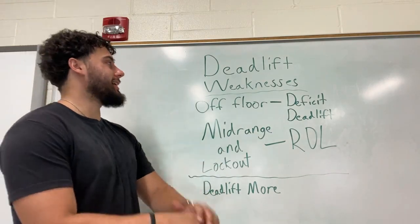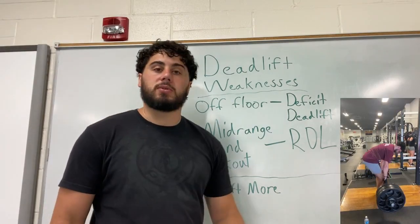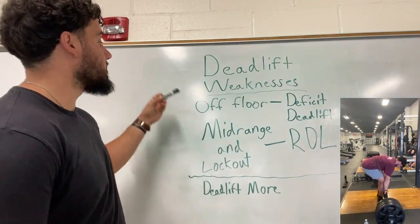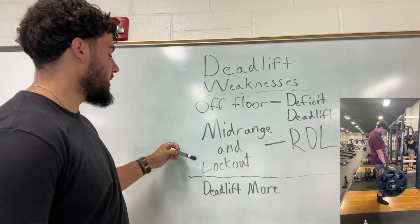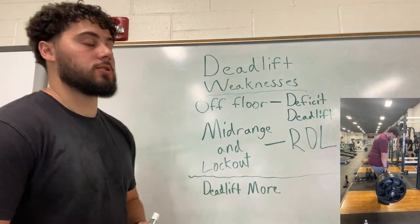What's up guys? It's Deflect. Today we are going to be talking about deadlift weaknesses — whether it's off the floor, in the mid-range, in the lockout, that type of thing. So let's go ahead and get into it.